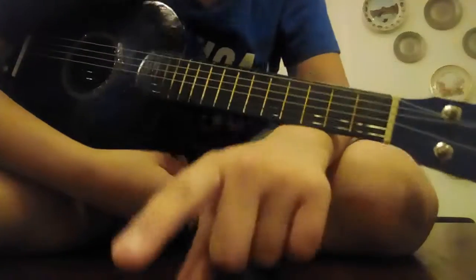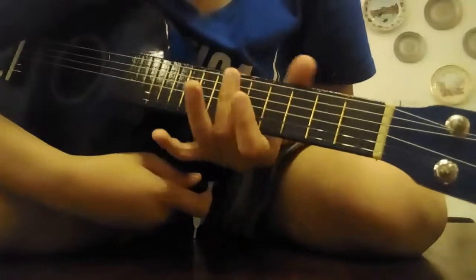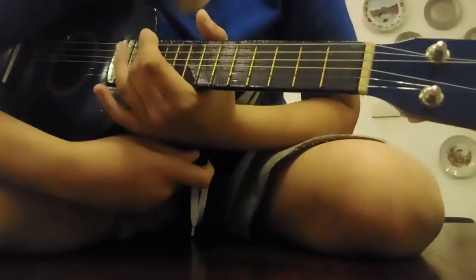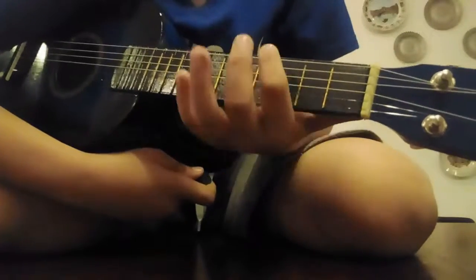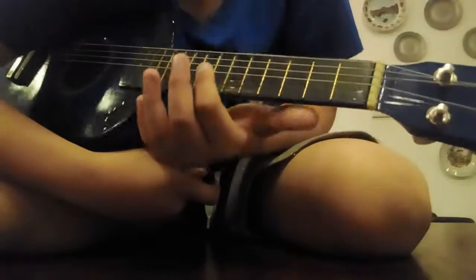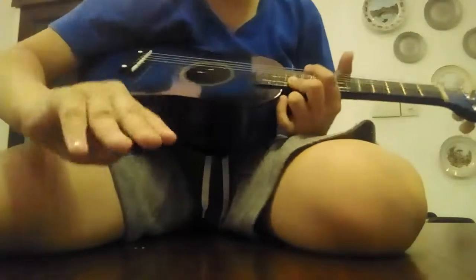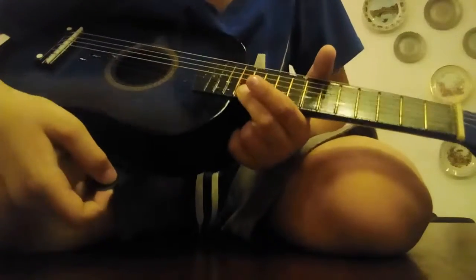Then you want to go to the twelfth fret, which is super far away — one, two, three, four, five, six, seven... I'll be right back. Okay, I'm back — sorry about that, I just had to count. So the twelfth fret — play it three times. It sounds like this.